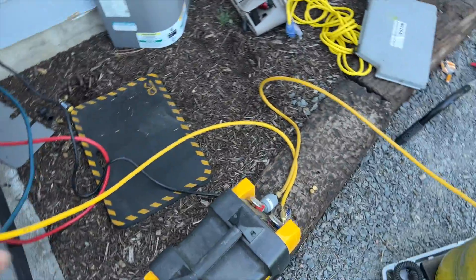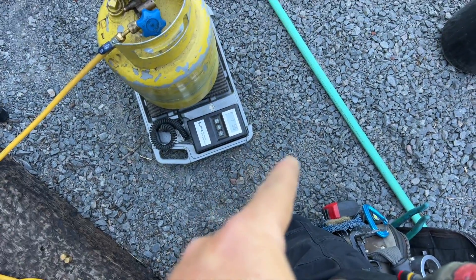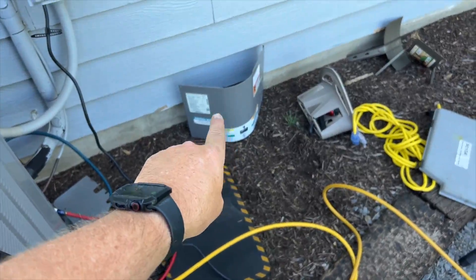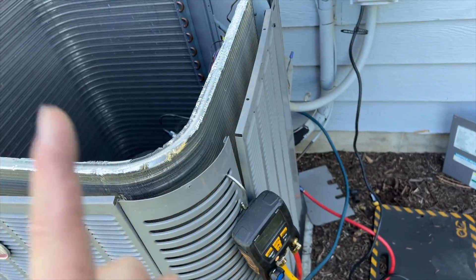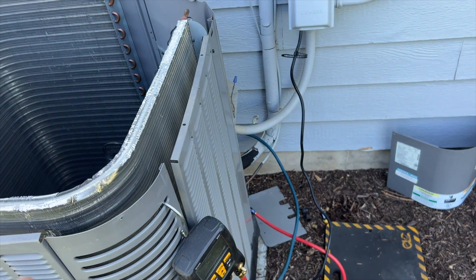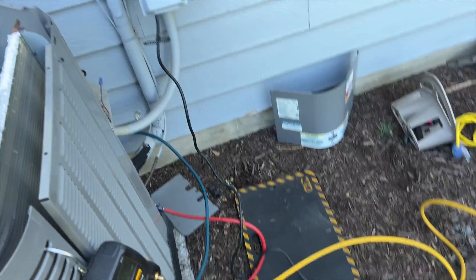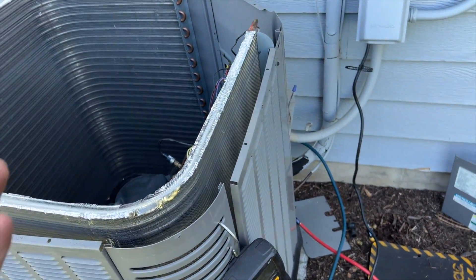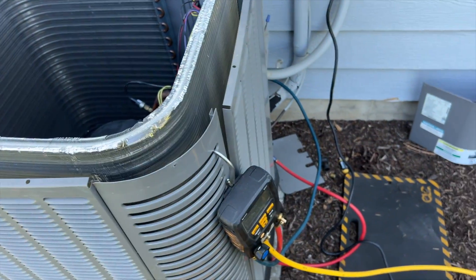Recovery is done — there's about two psi left in there. We got 7.6 pounds of R410A out; this unit holds 8.9. Because the compressor was changed before, it's possible the last guy recovered it, changed the compressor, put it back, and didn't top it off. Whenever you're doing a recovery you never get 100% of it, so you always have to top it off — usually about a pound, maybe two, depending on line set length.